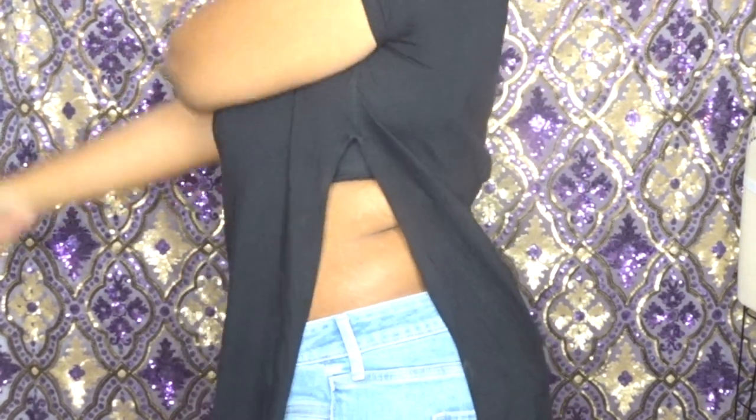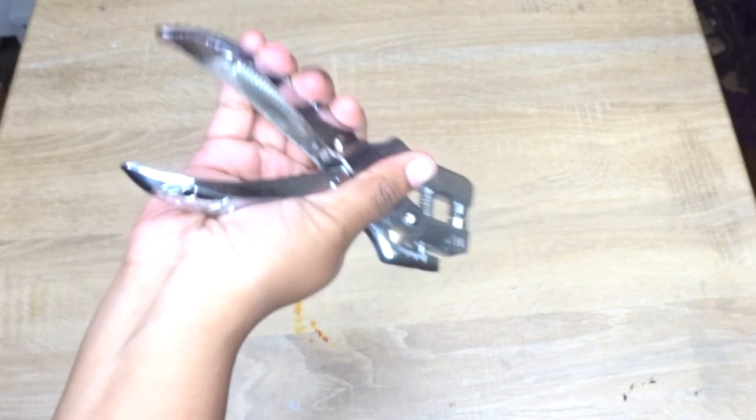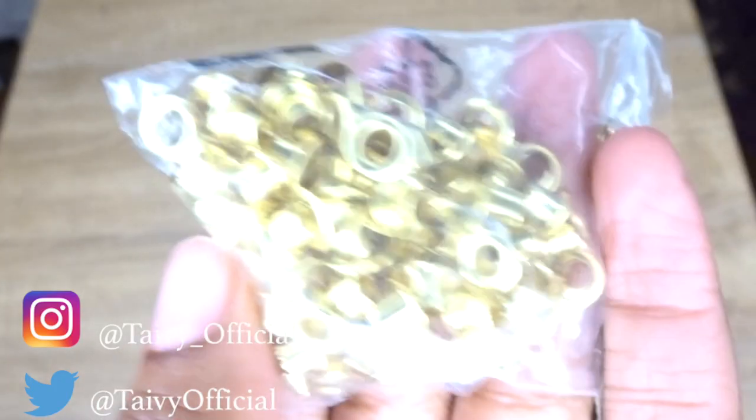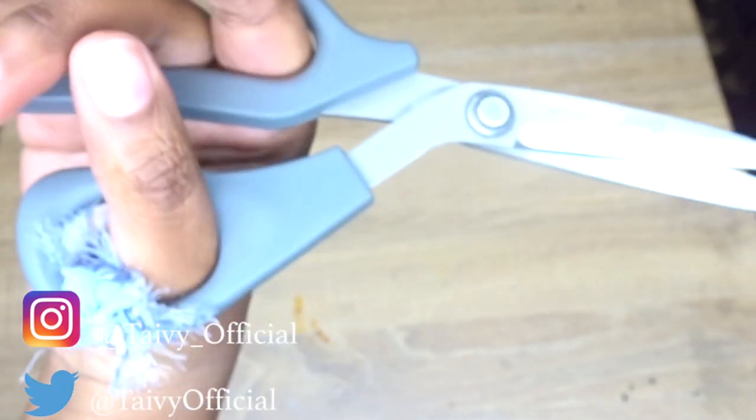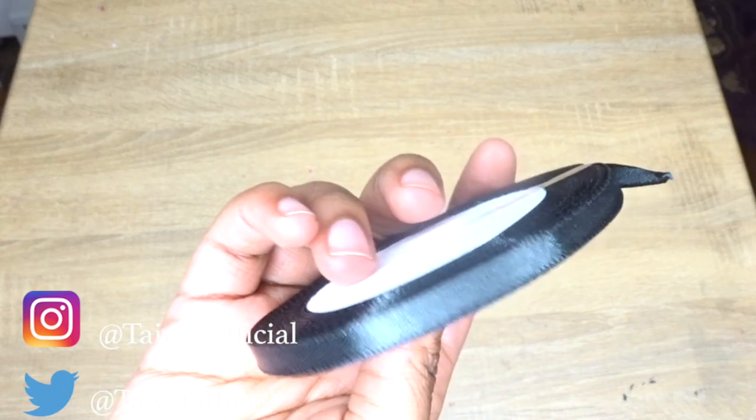I have this top from Forever 21 that I never wear because the slits are way too high, so I'm going to get some ribbon and lace up the sides. Today you're going to need eyelet hole punch pliers, grommets that are the same size as your eyelet plier, fabric scissors, measuring tape, tailor's chalk, any type of ribbon — mine is one fourth of an inch and it's black satin — and of course the top that you'll be upcycling.